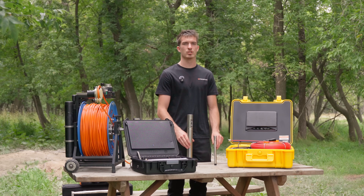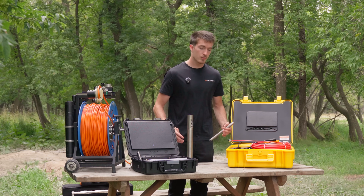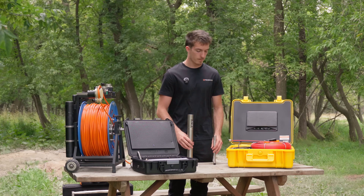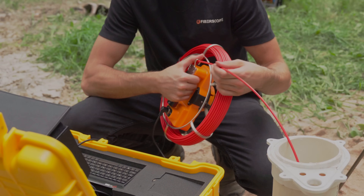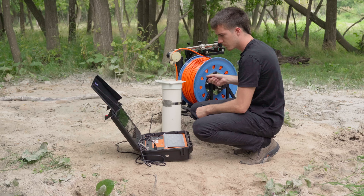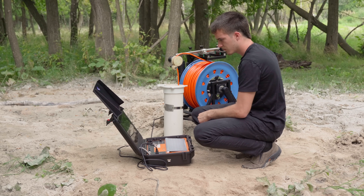Let's compare the water resistance ratings of these two cameras. Even though they're both IP68, this doesn't mean they can go to the same depth. For example, the sewer camera can only go to 100 feet, and some models can only go to 50 feet. On the other hand, well cameras can exceed the 1,500-foot mark.